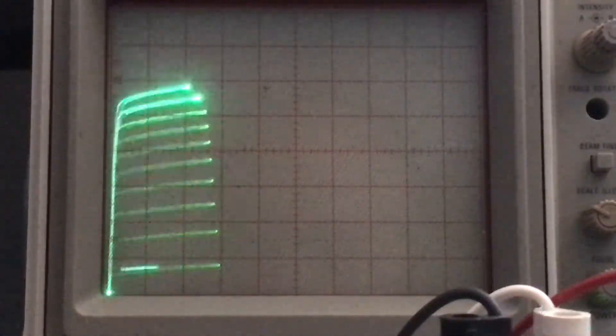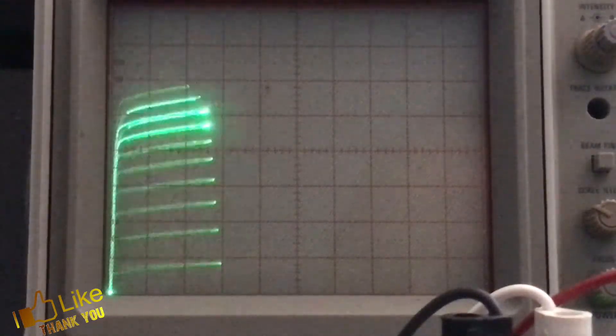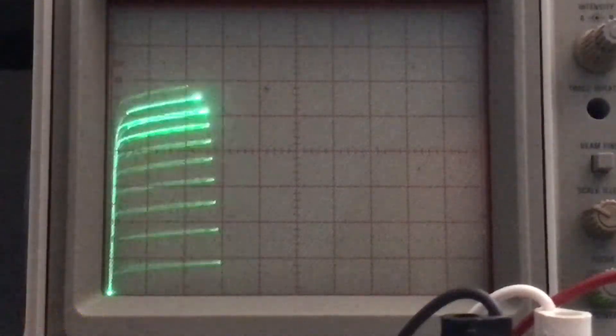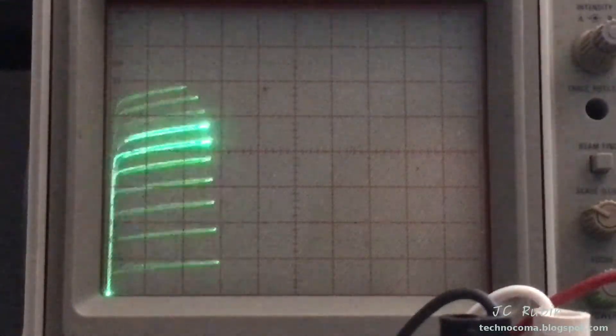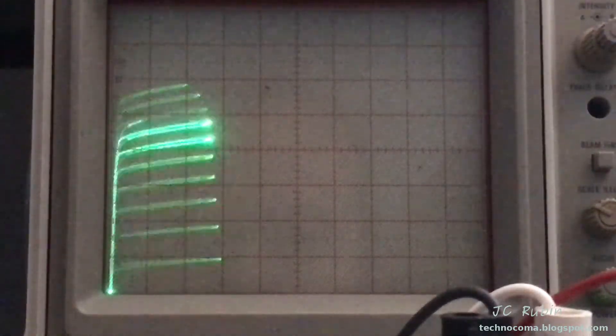I'm going to dial that back a bit. When they talk about the operating characteristics of these transistors, they're assuming adequate cooling to run it at full tilt. I do not have that, so I'll only run it for a very short time at 60 volts. I've dialed it back — now you can see it at 30.